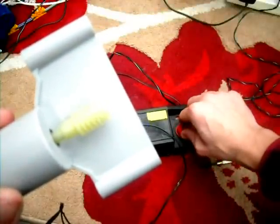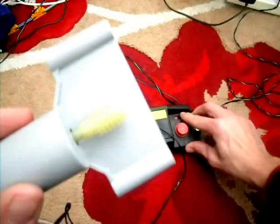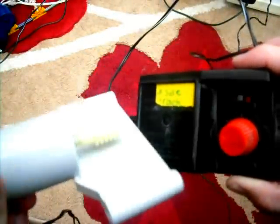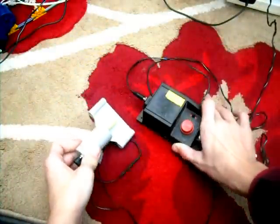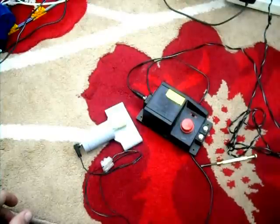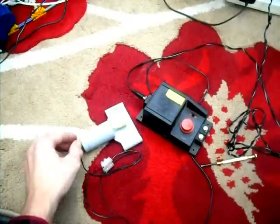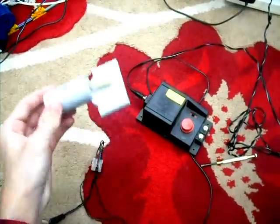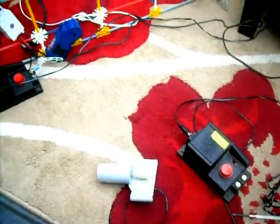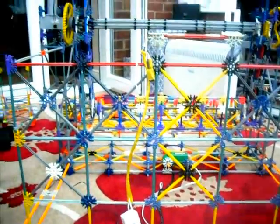Then you can get it to go the other way. And you're done. So that's how to wire up a train controller to a Kinex motor so it's variable speed. You can do that and then you can have a variable speed for whatever you make. I make Kinex rides.